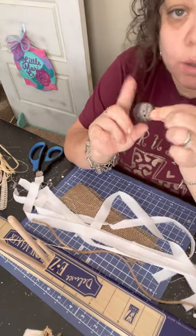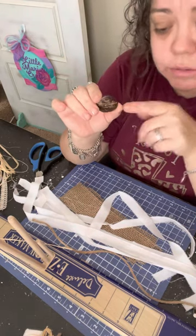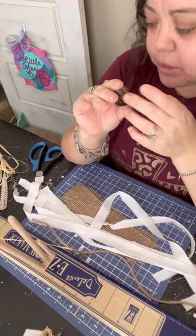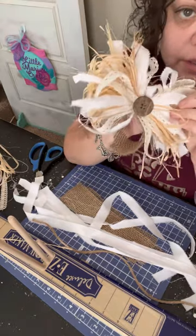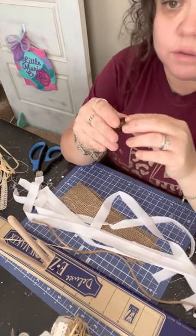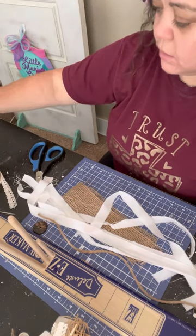You're also going to need a button, or you can use any kind of embellishment for the middle - like beads, pearls, a brooch, anything that's a pretty embellishment for the middle part. I like to use buttons because they're very inexpensive and you can usually buy a lot of them at thrift stores or Walmart for very cheap. And that's it - let's get to it.